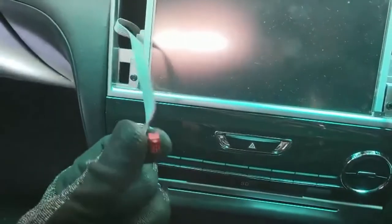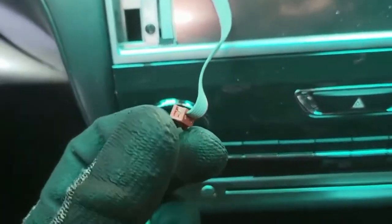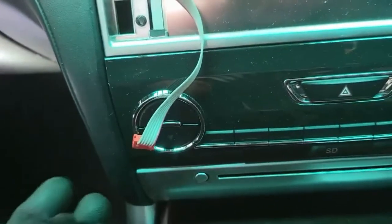So we unclip this one — very simple. Use a small flat screwdriver to lift it up because it just slides in. Same on this one.